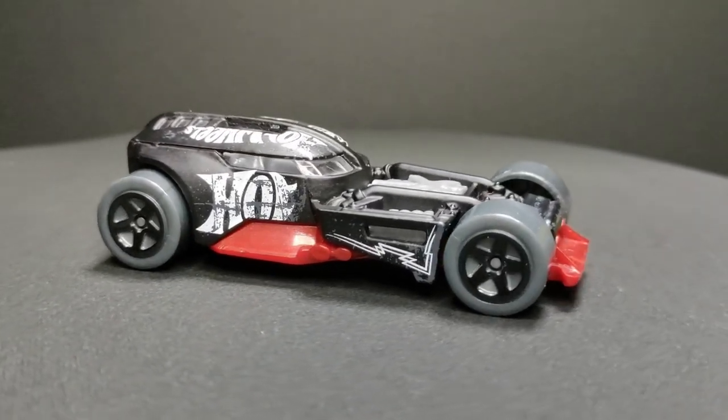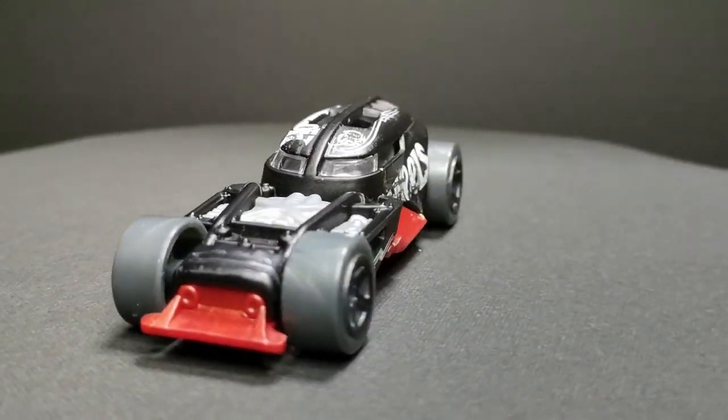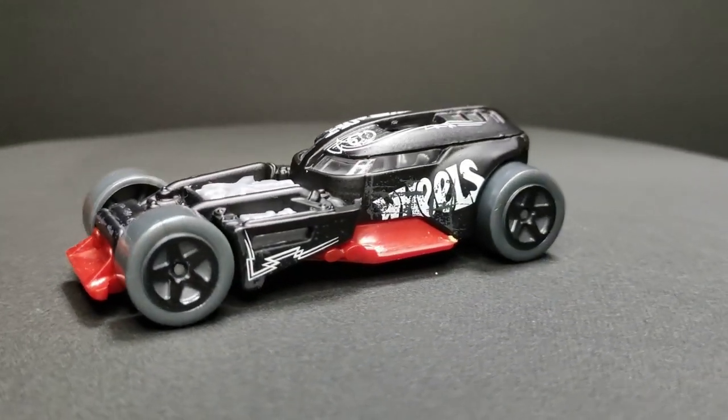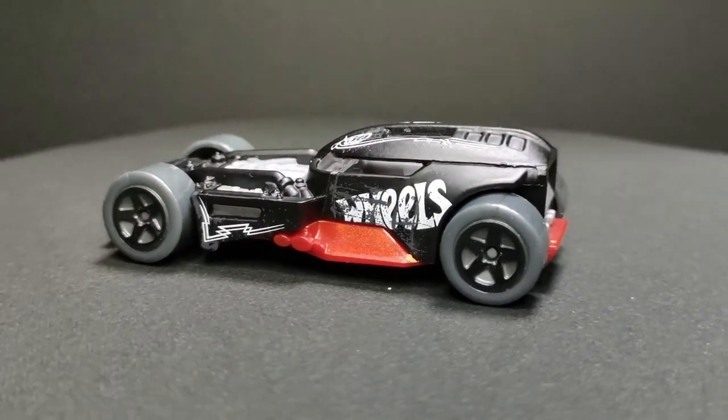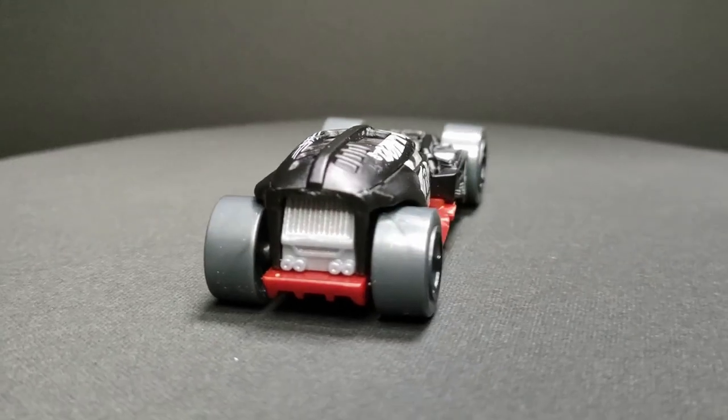Welcome to another custom diecast video. This video is going to be an in-depth look at how I built this Hot Wheels 50 Concept into a samurai car.